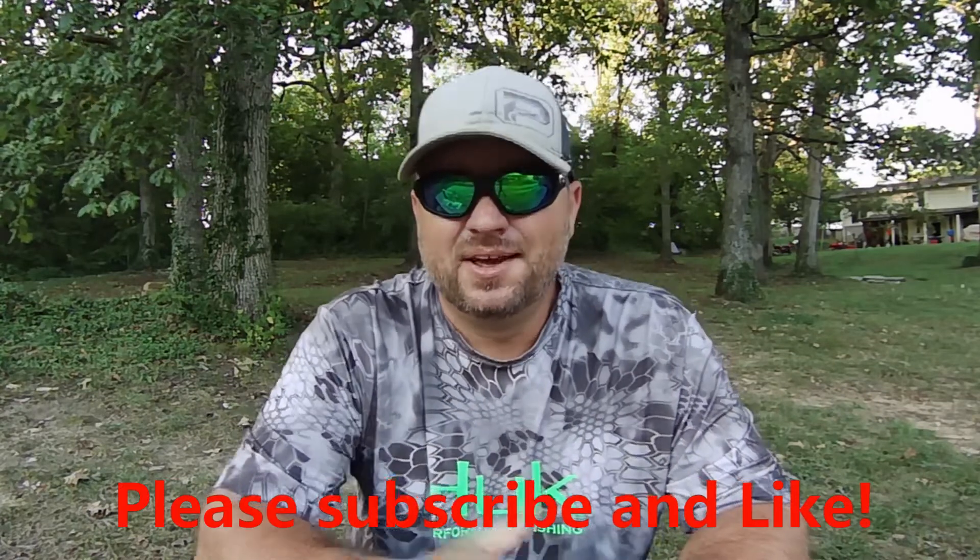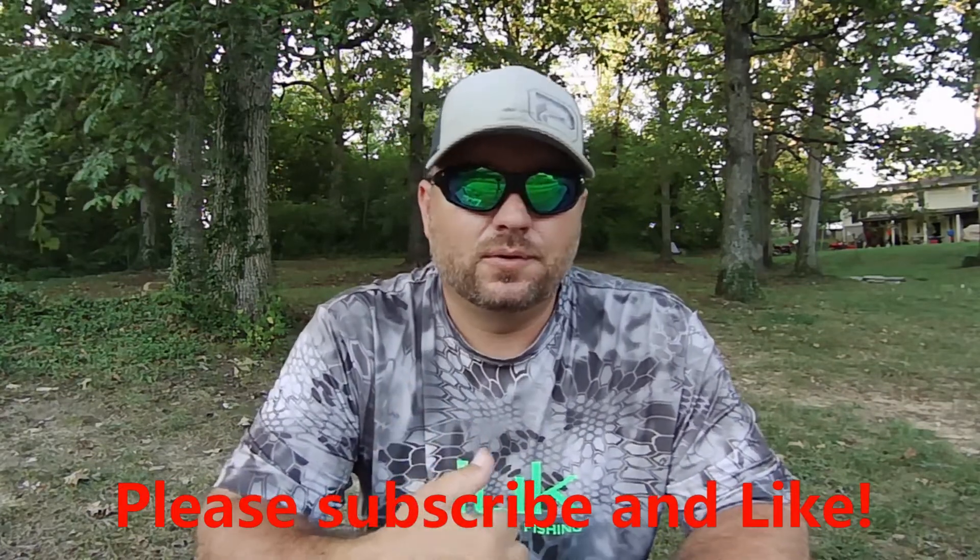What's up, Backyard Bass and Freaks! Today we are going to go over three simple swimbaits that are on the smaller size that I use on pretty much a daily basis when I'm using swimbaits.